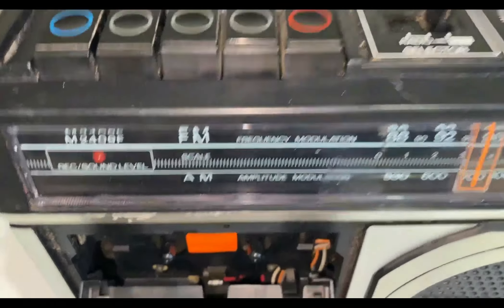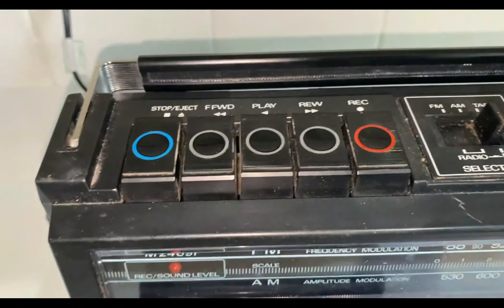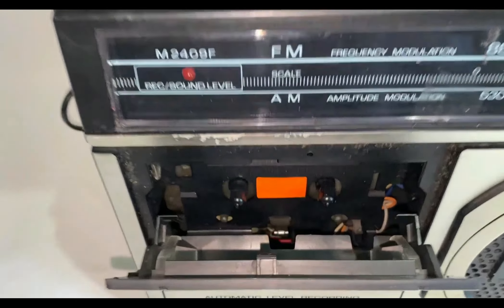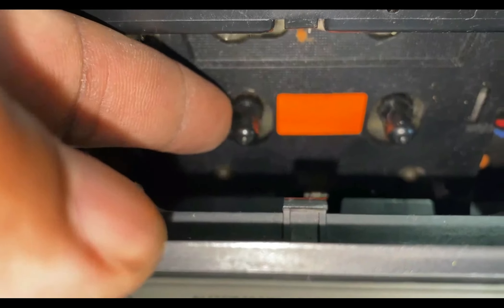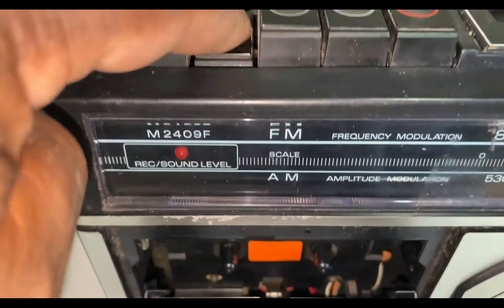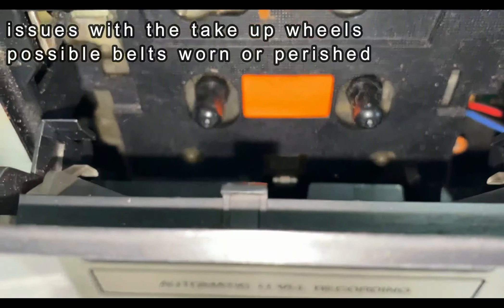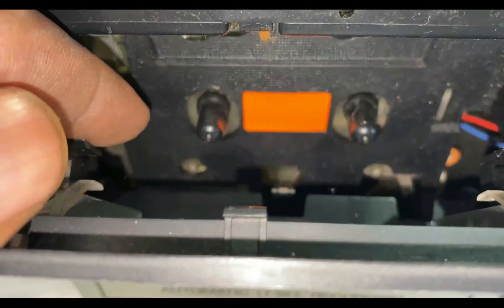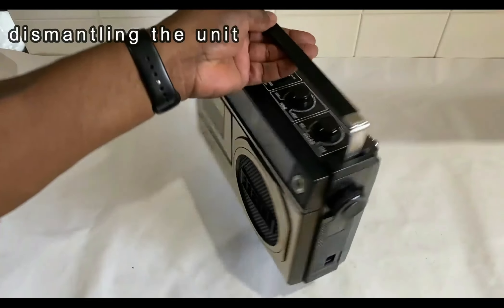I'm gonna look at the cassette — I'll show you inside here. If you press play, the take-up wheel does turn on the left hand side there. Now if you press rewind, I think there's a problem with the belt because nothing's moving. As you can see, it's intermittent — you can actually turn it with your finger, stop it and start it. It's not supposed to be like that obviously, so there's obviously a problem inside — a stretched or perished belt.